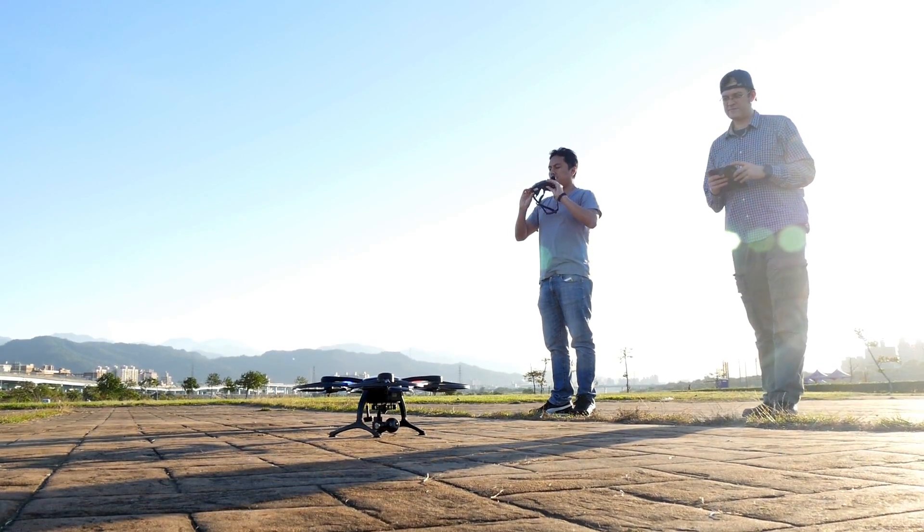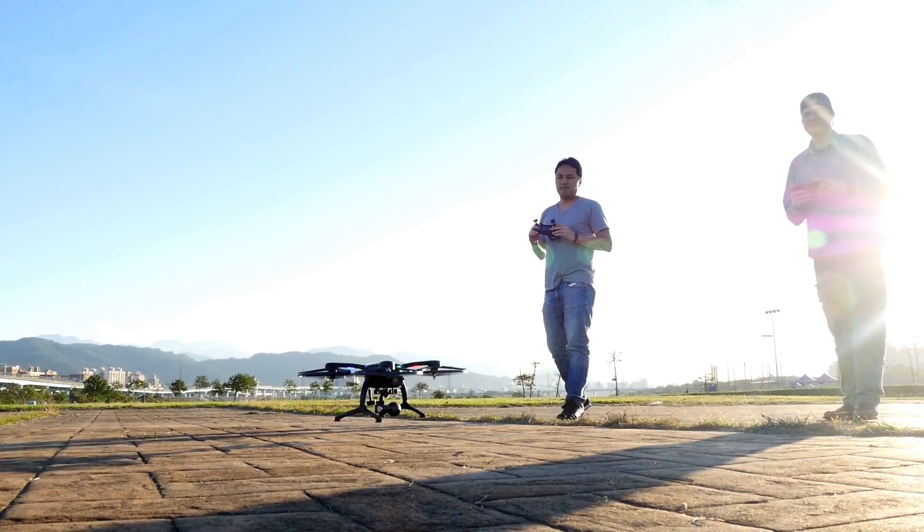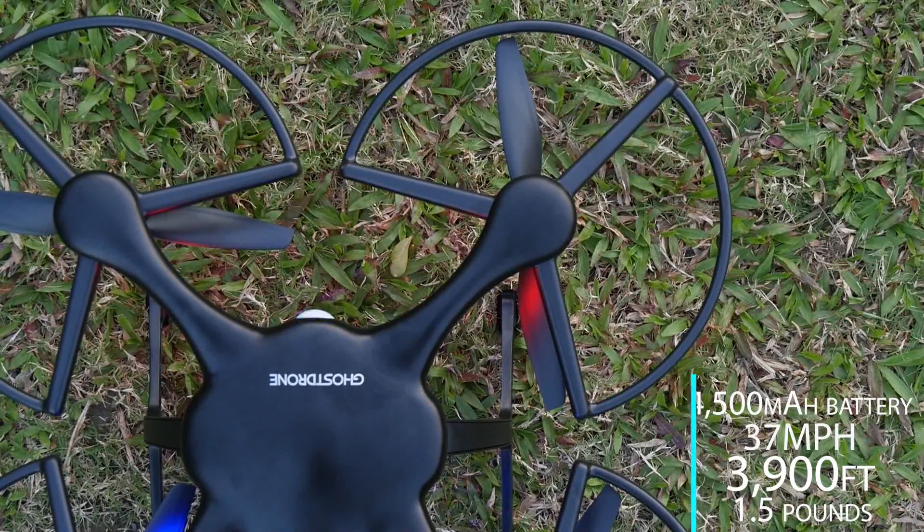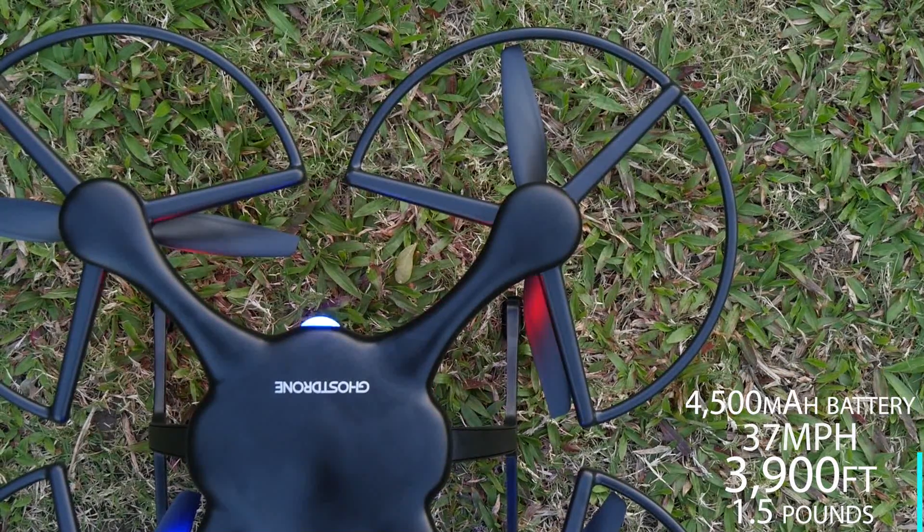So the way we ended up using the headset the most was: one person would fly the drone, and then one person would use the VR headset to control the camera. We were impressed with the Ghost Drone 2.0 and its app.